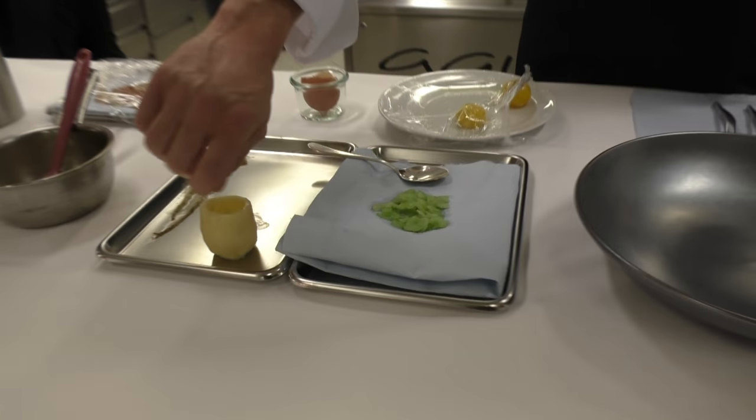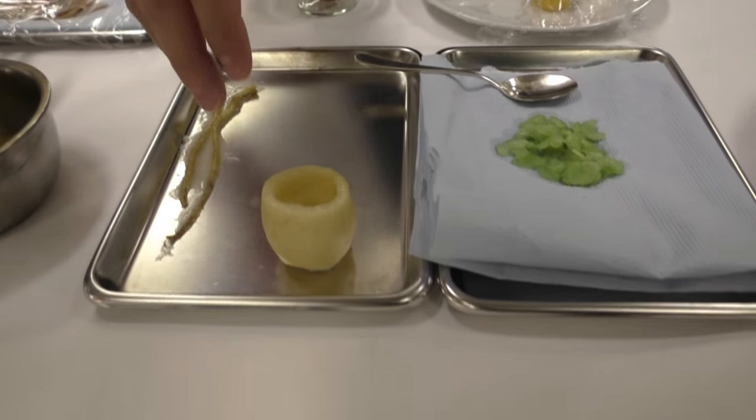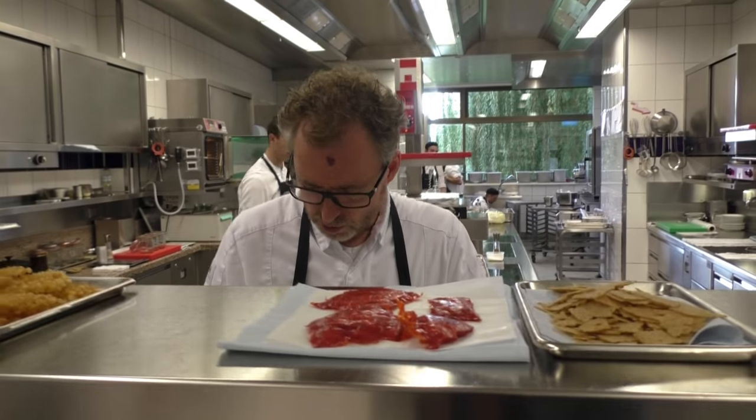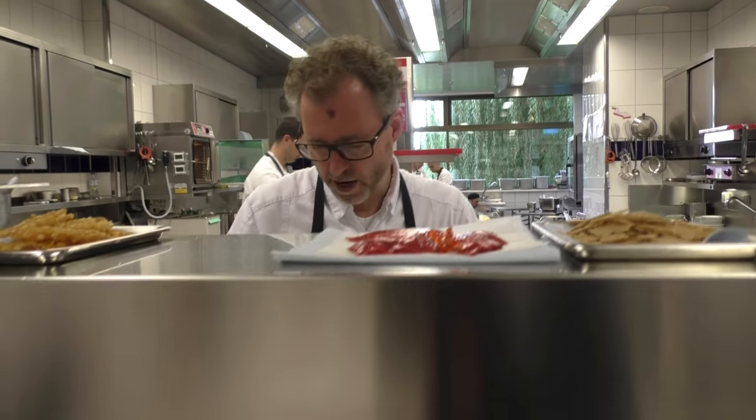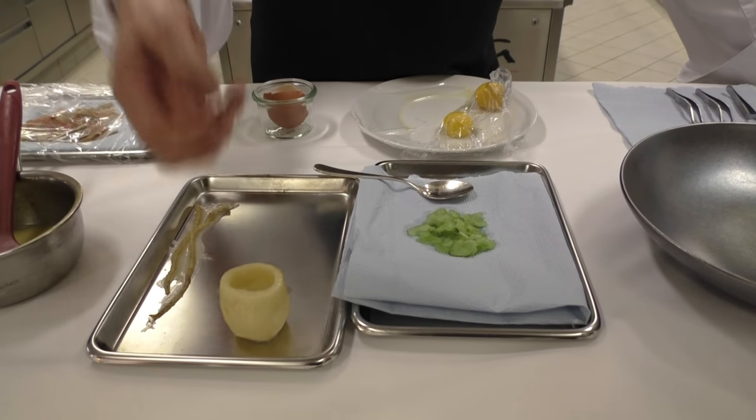What we do: we have the root, we take everything off, we shape it, we take the inside off so it's hollow inside. Then we cook it slowly, slowly so it's soft inside. The bigger roots as well — we have smaller ones too.